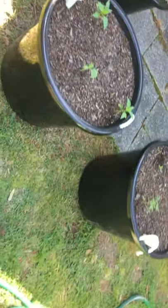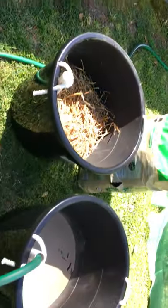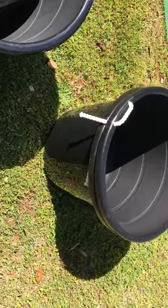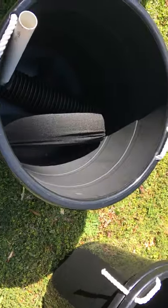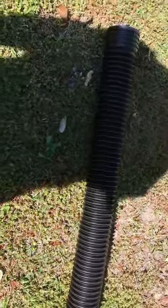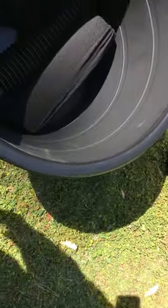Today I'm going to show you how I made my wicking pots. What I ordered are these 17-gallon pots — I got like eight of them for really inexpensive and they work great. What you're gonna need in the bottom is some drainage tubing — corrugated direct drainage tubing — and then the drainage tubing wrapping material that will keep the dirt and stuff out of your water area.